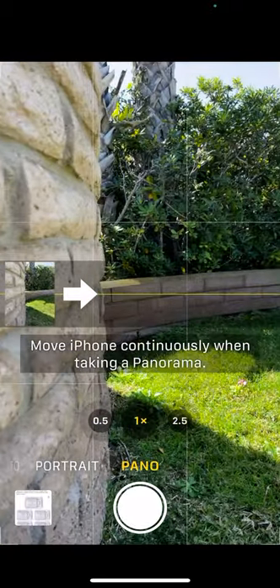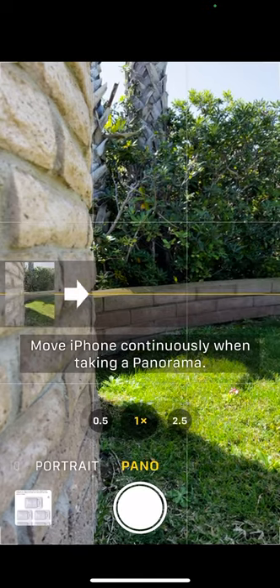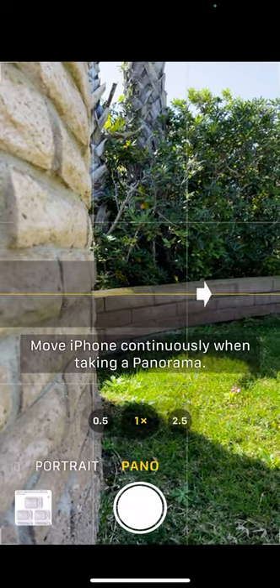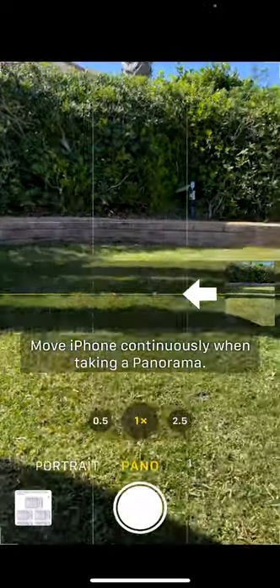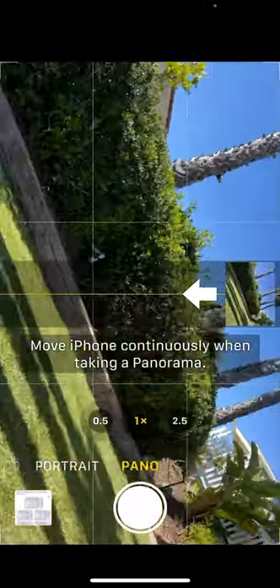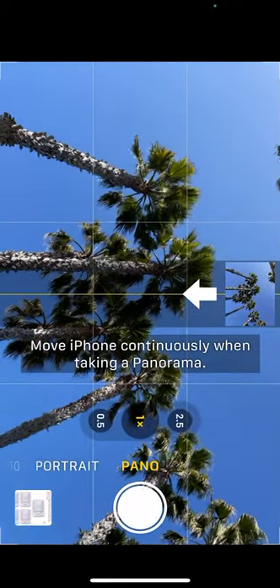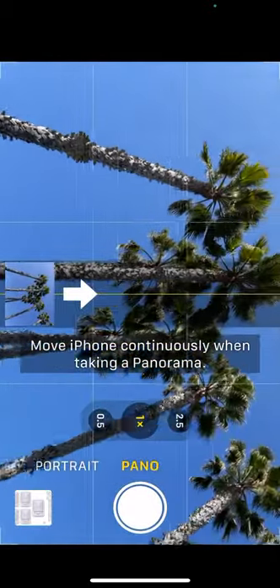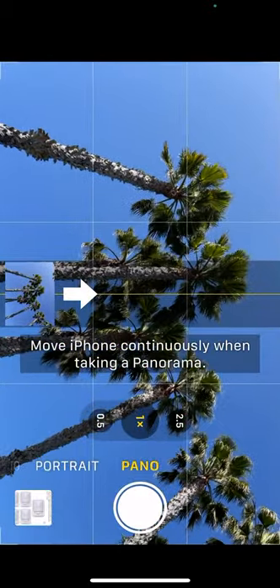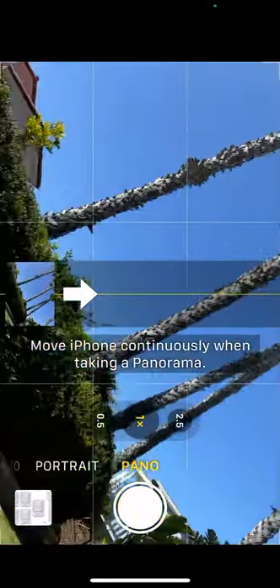What you probably know is that little arrow — you can tap on it and that allows you to start from the left toward the right or the right to the left. That also is what we're going to use when we do a vertical Pano, because that means we can start from the top down or, tapping on the arrow, we can go from the bottom up. What you want to do is start in the lightest portion of your exposure before you start a Pano.